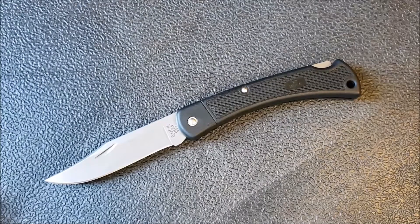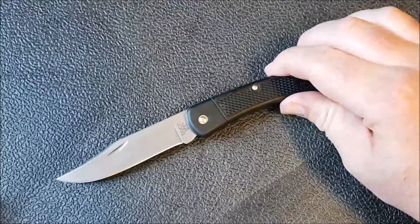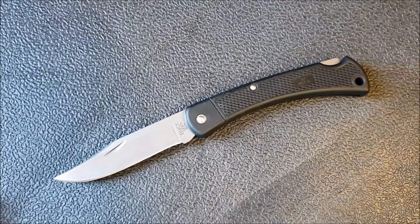Blade play is one of my biggest gripes with this knife. Even a little bit of blade play drives me crazy, so when there's quite a bit I just can't bear it — and that probably turned me off this knife more than it otherwise would have. If this had solid lockup and no side-to-side blade play, I would probably be doing a very different review. I probably wouldn't have noticed some of the other issues this knife has.